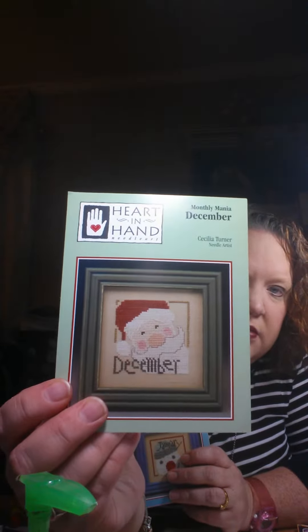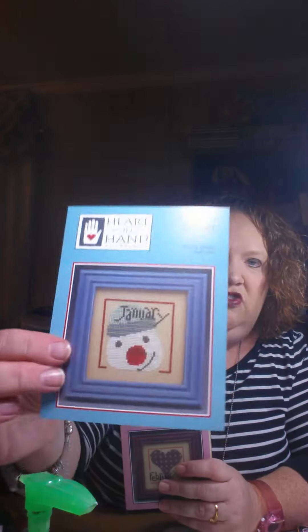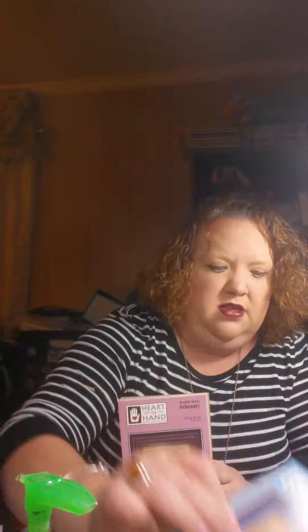I'm going to go over this because this was my most favorite part and I think you guys will like it too, but I've got to go through them really fast because I don't have a lot of time. This is my second video — apparently my camera is tired. These are the Heart and Hand Collection, called Monthly Mania. They're each month and these patterns are 48 cents each.